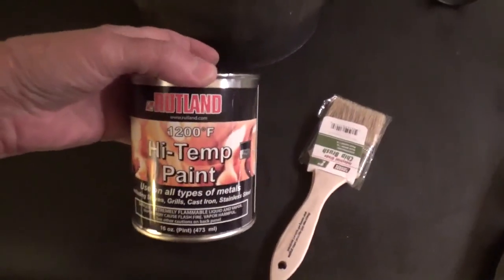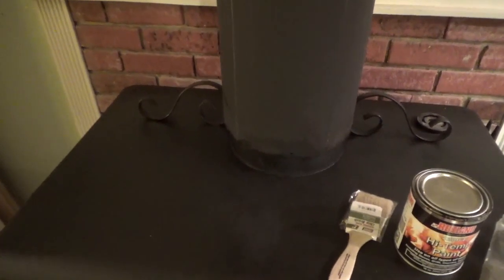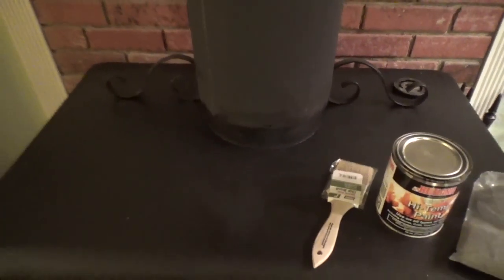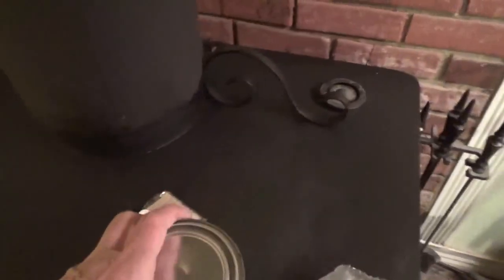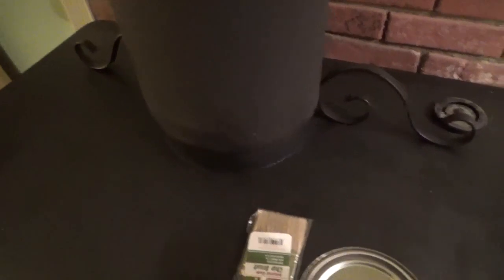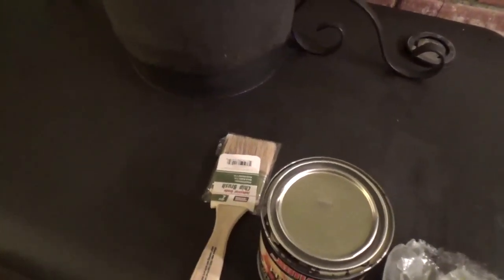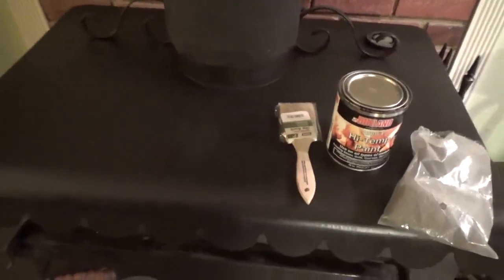So I bought this Rutland 1200 degree high temp paint and gave it a couple of coats. It smells like nail polish — it's very, very strong. You need to paint it at a time when nobody's around and when you've got good ventilation. It requires heat to temper it. What you do is clean it very well, then steel wool it and brush it. I have a steel brush I used on it. I got all that rust off, wiped it real good with a tack cloth, got all the dust off, then stirred the paint good and painted it on. Let it dry — it dries really fast, but like I said, it's got a lot of fumes.